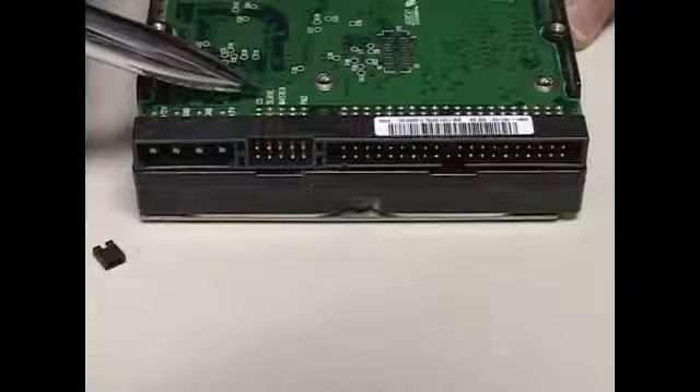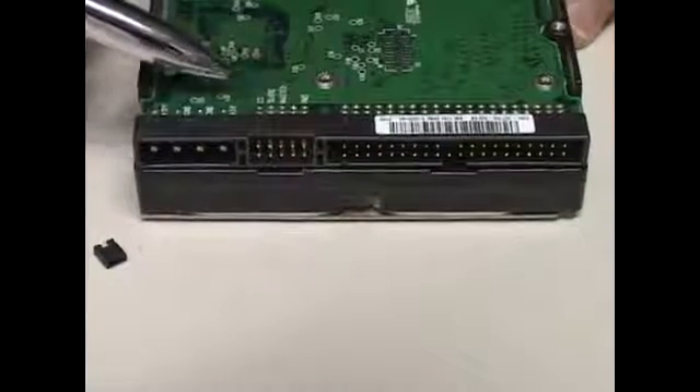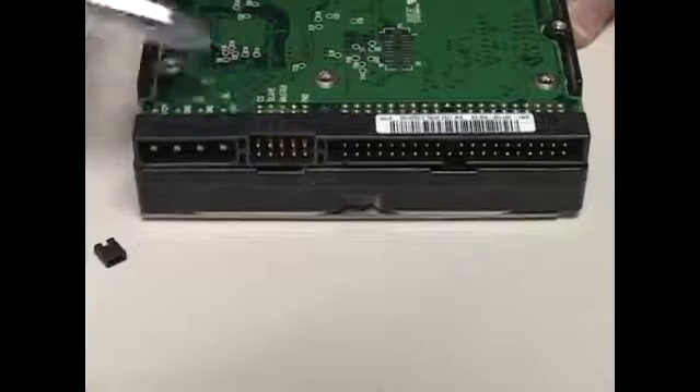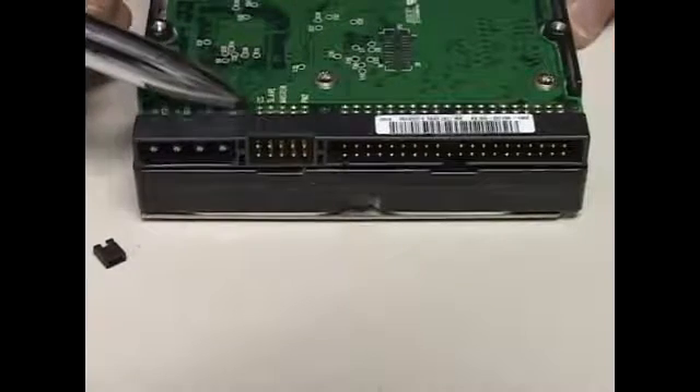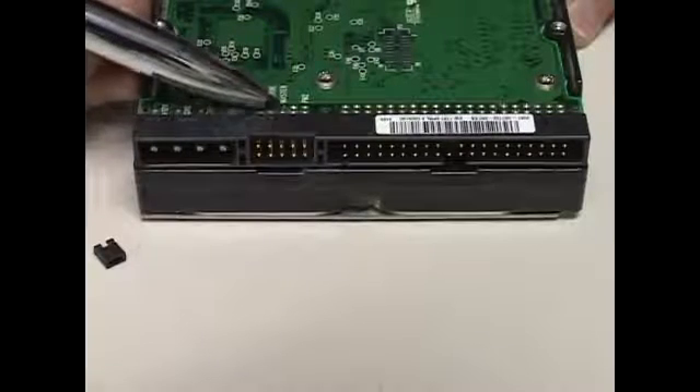When you flip the hard drive over, look at the green PCB and you'll see it has letters in white writing. In this case, this hard drive has CS, which is cable select; the next one is slave; and the next one is master.